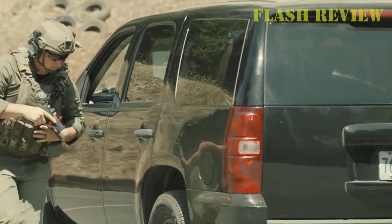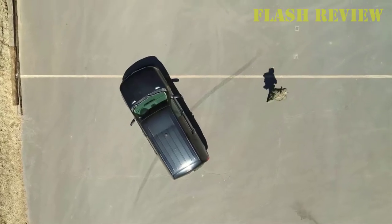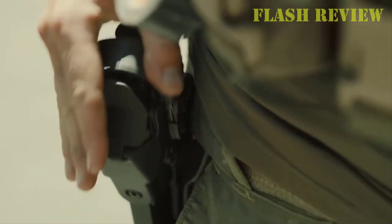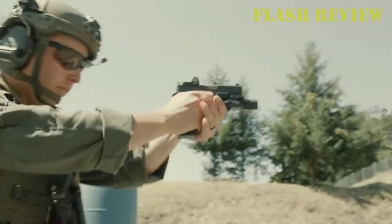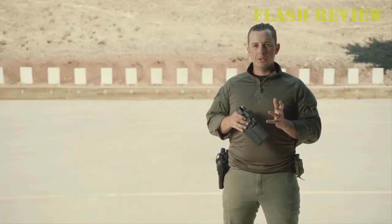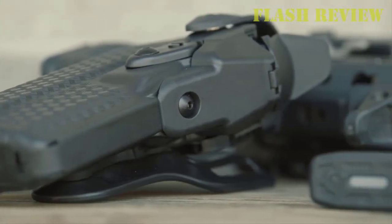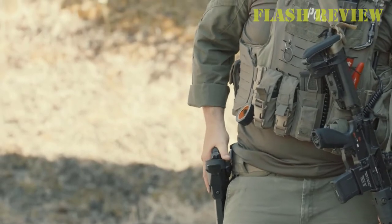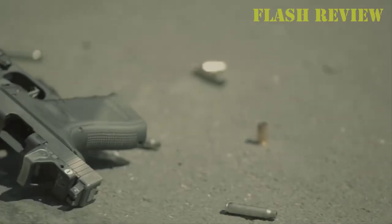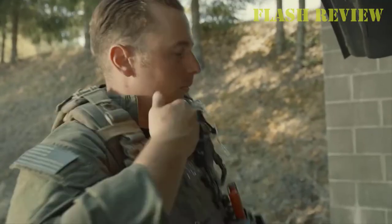This concealment holster features the Safariland Automatic Locking System (ALS), which locks the weapon onto the holster using a normal drawing motion with the trigger finger next to the holster. It gives you the speed of an automatic locking system without any fumbling when trying to operate a thumb break. It also features an open top, concealment tension screw, and a one-piece holster body construction. This holster will not break down when exposed to sweat — it is soft, durable, and virtually maintenance-free.